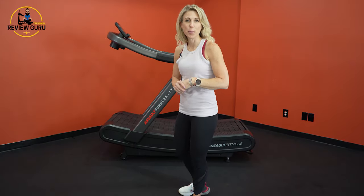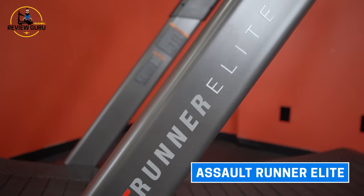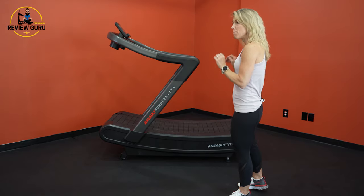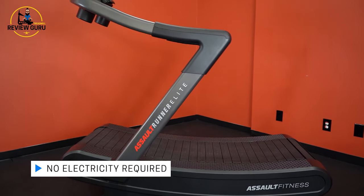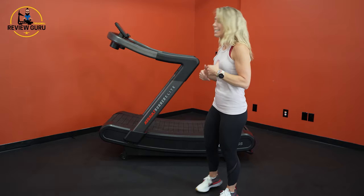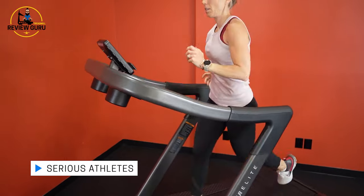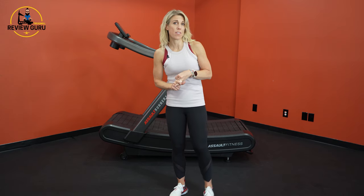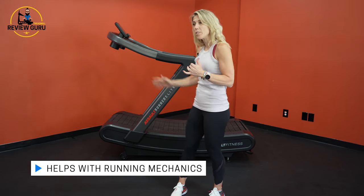Hey there, welcome back to Treadmill Review Guru. Today I am really excited because we get to review the Assault Runner Elite. As you can see, this is a manual slat belt treadmill, so it does not require electricity. It has unlimited speed — it will basically go as fast as you do — and it is designed for serious athletes, coaches, and athletic facilities. We're going to dive into all the features and specs, as well as cover a little bit about running mechanics and how this helps facilitate a good stride.